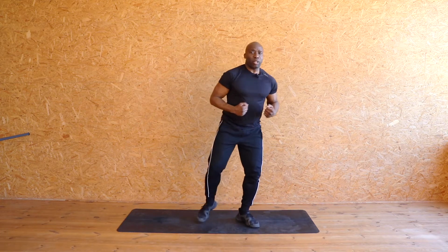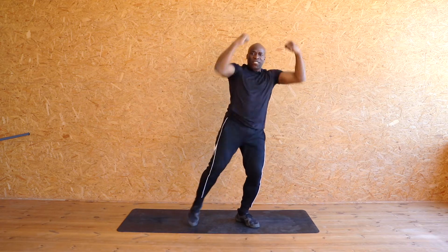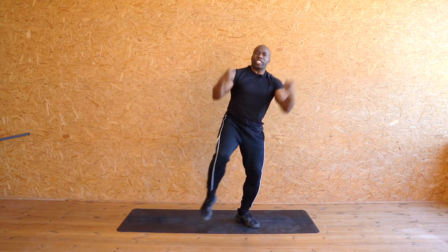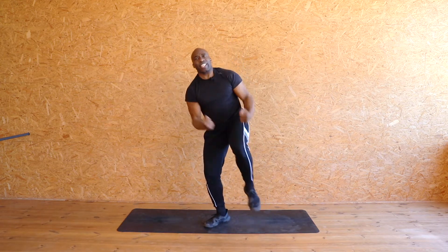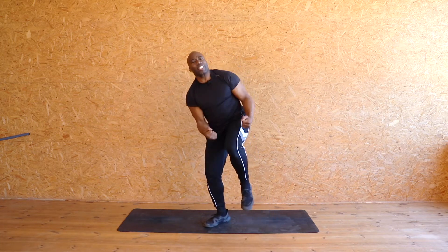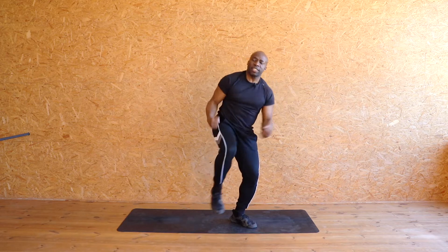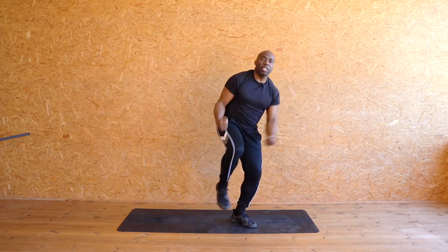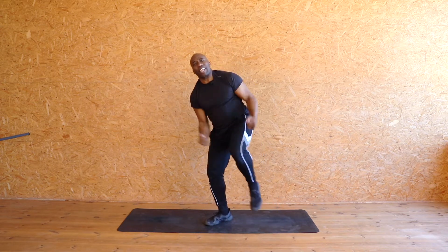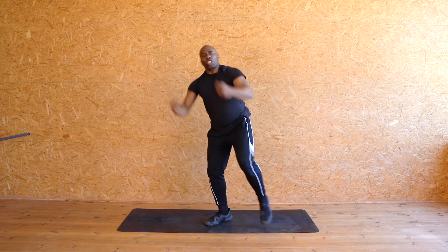Okay, ready to pick it up. We're going to take those hands up higher. Here we go — and lift that knee. Eight, seven, six, five, four — pull it down — three, good, two, one. Other side, come on, keep it going. Eight, seven, six, five, four, three, two, one. Again, keep it going, come on. Eight, seven, six — good — five, four, three, two. Other side — eight, seven, six, five, four, three, two, one.